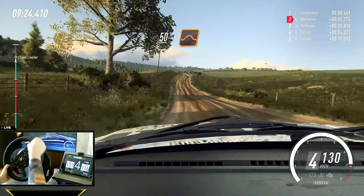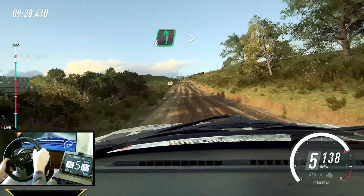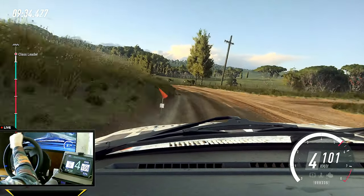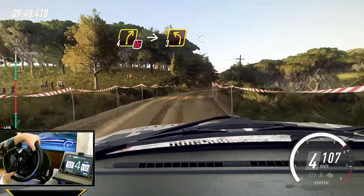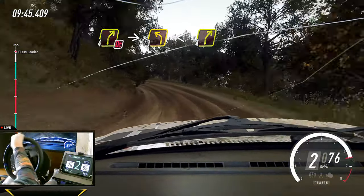Keep right of a jump. 70. Six left, extra long of a crest, tightens, turn four. 50. Four right long, don't cut, into three left long, opens of a crest. Into four right, small cut.